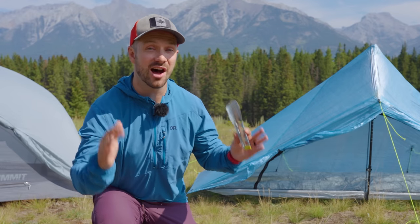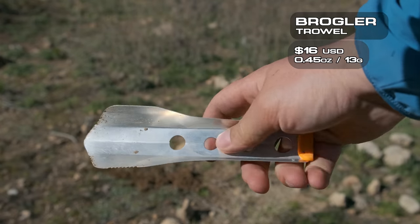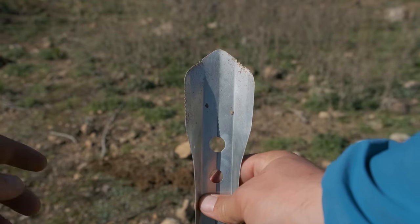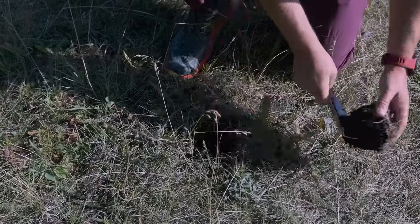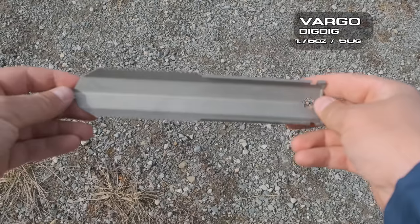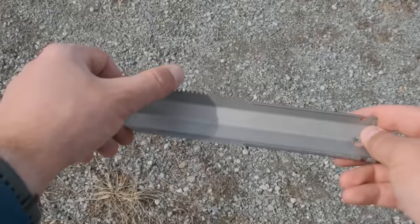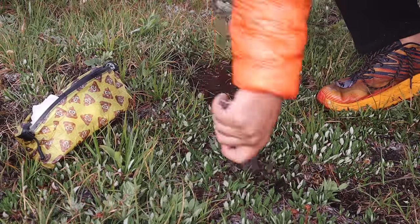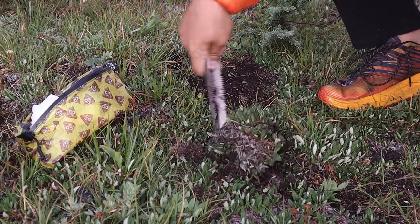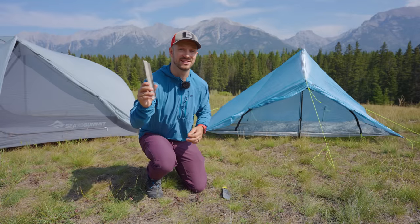Unless you're in very tough or rooty ground, the Bogler trowel is going to be all you need. It's very lightweight but still very strong — I've pried lots of rocks out of the ground with it, and it has a serrated edge on one side so you can cut through roots easily. If you need something more robust, the Vargo Dig Dig is an insane trowel. You get serrated edges on both sides, it's made with titanium, and is very strong — you could dig to China with this thing. The durability and shape of the Dig Dig also makes it a better option if you want to use your trowel for dual purpose as a tent stake.